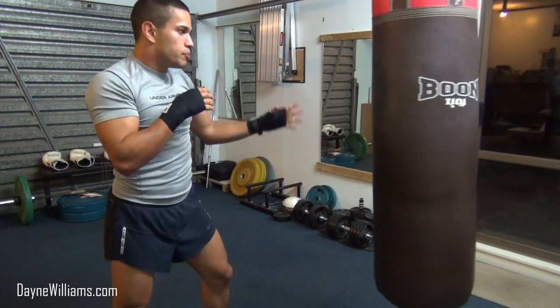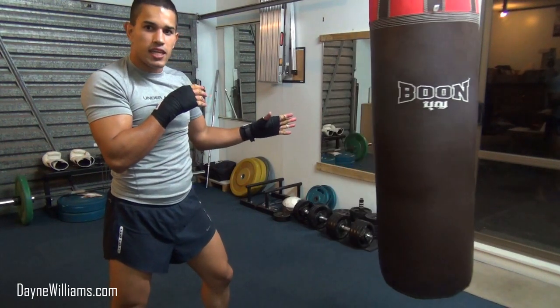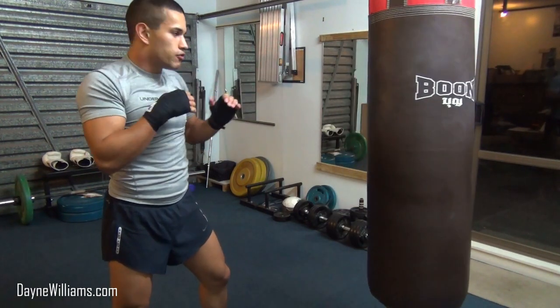You can drop down to the body with the second three or the first three, and then come back up to the head — or mix and match. You have options.